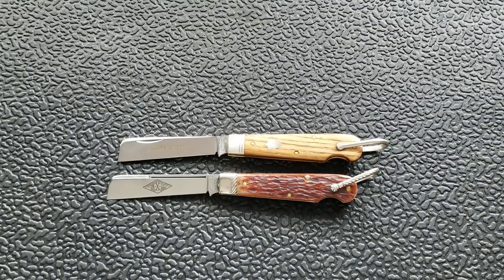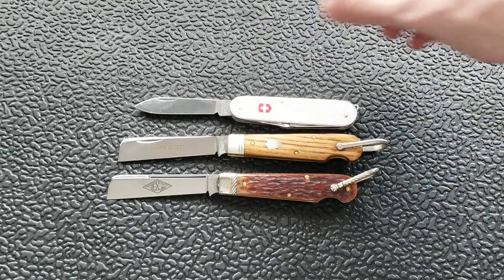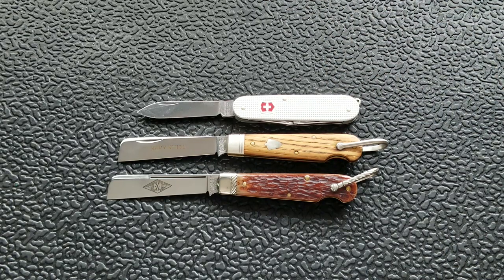For one that's closer to the same size, the Victorinox Cadet comes in at just about 6 inches. So these are a little bit bigger than the Victorinox Cadet. If any of you are not familiar with Great Eastern Cutlery but are familiar with the Cadet, that's a really good size comparison. When I first saw that I thought — that's the one I want, the number 15. It's just slightly bigger than the Cadet, so it'll be very similar in terms of carry.